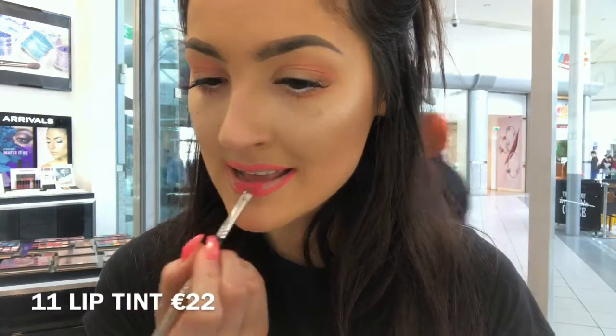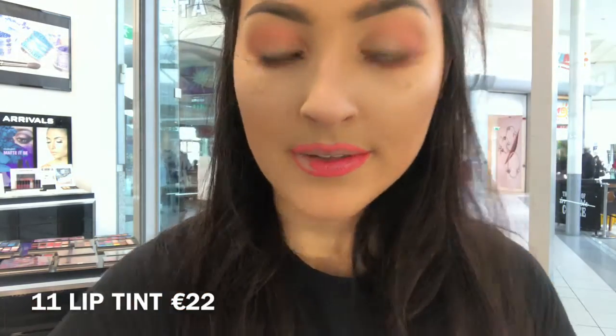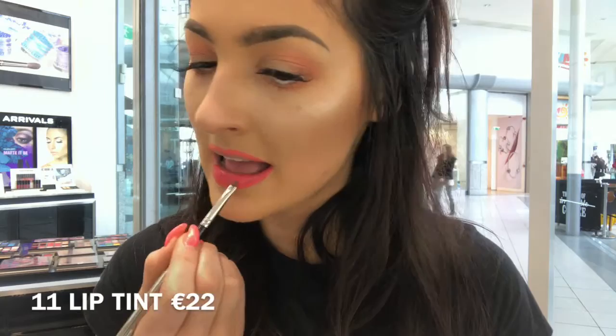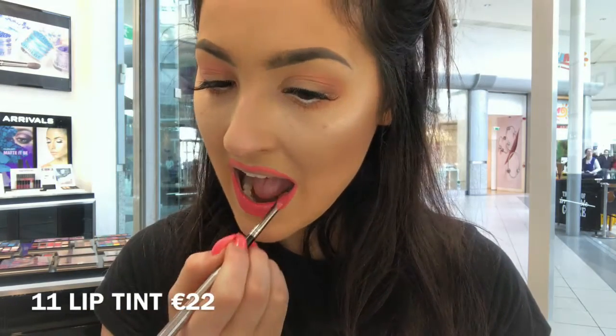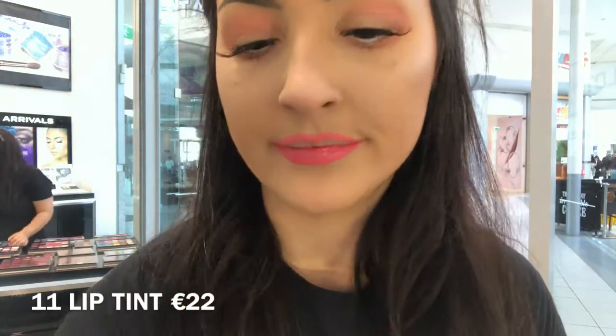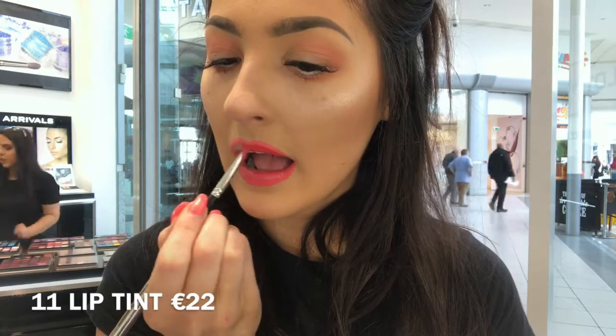Our Lip Tints are €22 each and come in a range of colours from bright colours like pinks and purples to nudes. The Lip Tints are really easy to apply because they come in a liquid formula. Even though they are a liquid formula, they do dry matte on the lips, which means you get a matte finish look and the long lasting power of a matte lipstick.